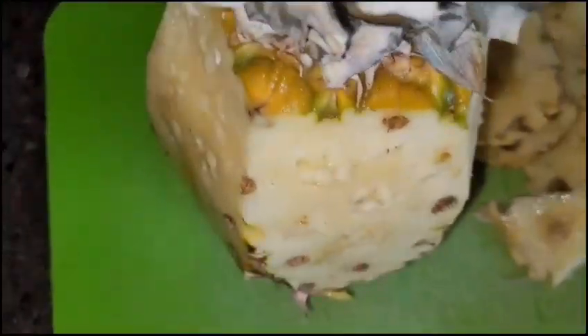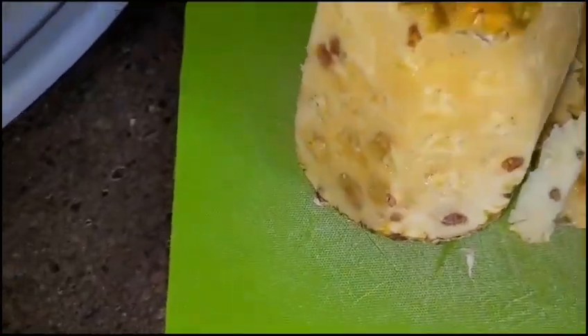Okay guys, I'm almost finished cutting down. It was a real challenge to hold the camera and cut. Don't worry — with the knife, see if the teeth comes first.